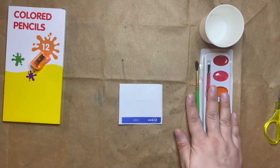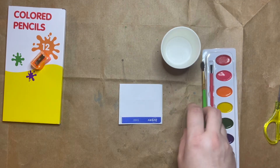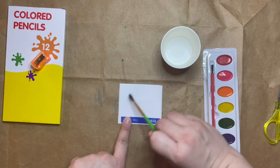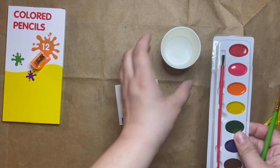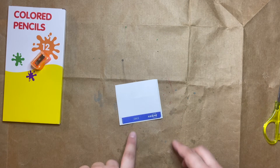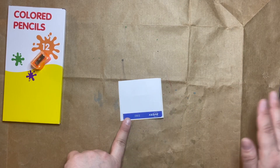I think everybody knows how to use watercolors — you put water in your cup, take your brush, dip it in the water, rub on the color that you want, and then use it to paint onto your stickers. I'm not going to show this part; I'll just show the colored pencils for making my stickers. But if you want to do watercolors, you can do that, let them dry, and then cut them out.